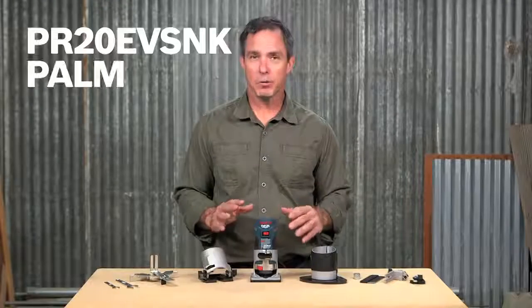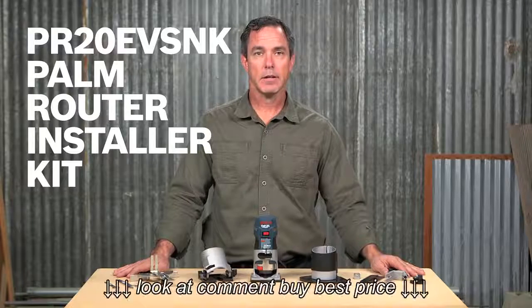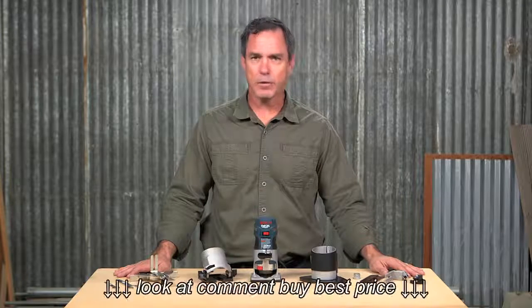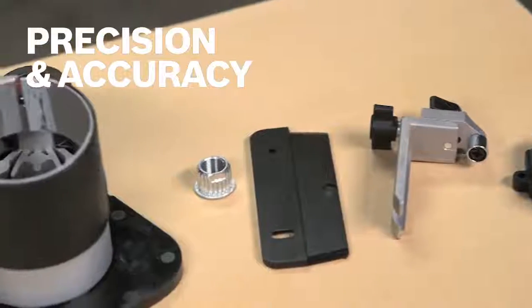This is the Bosch PR20 EVS NK palm router laminate installer kit — a must-have if you install laminate and laser trim. What makes this Colt palm router kit unique is the precision that it delivers with the specially selected accessories in this kit.